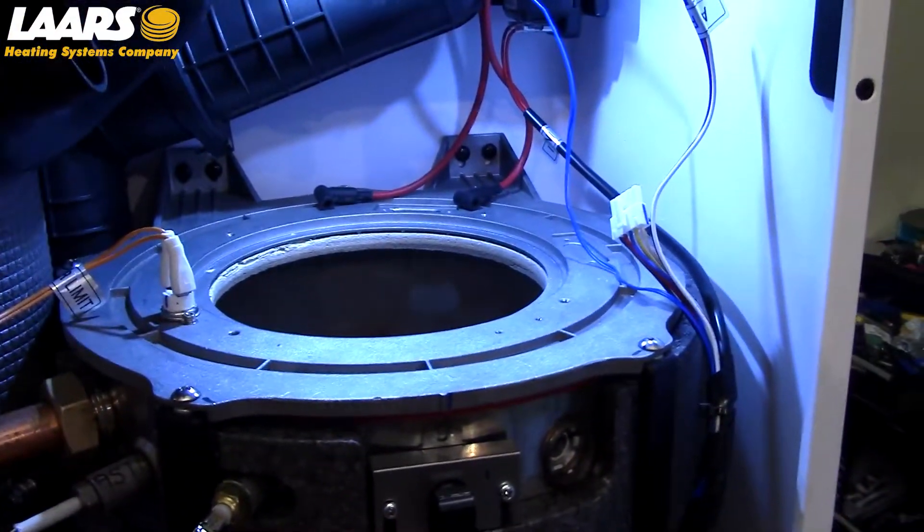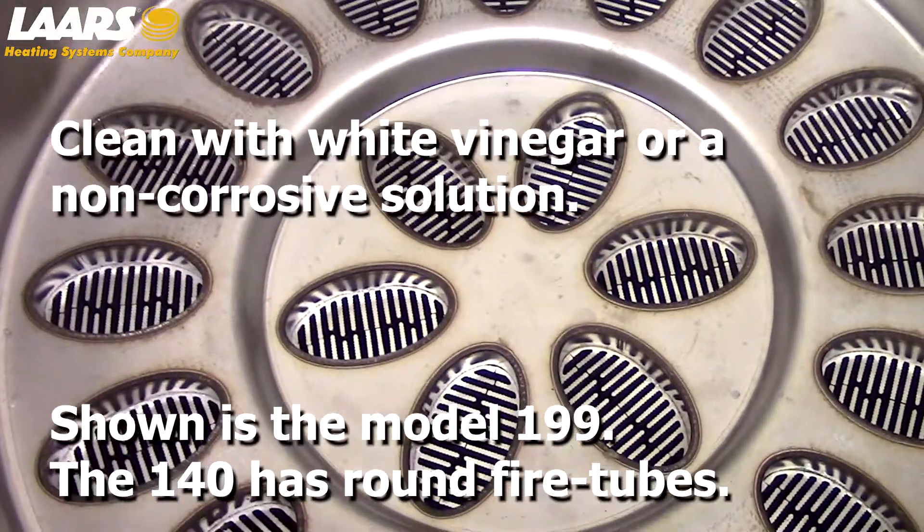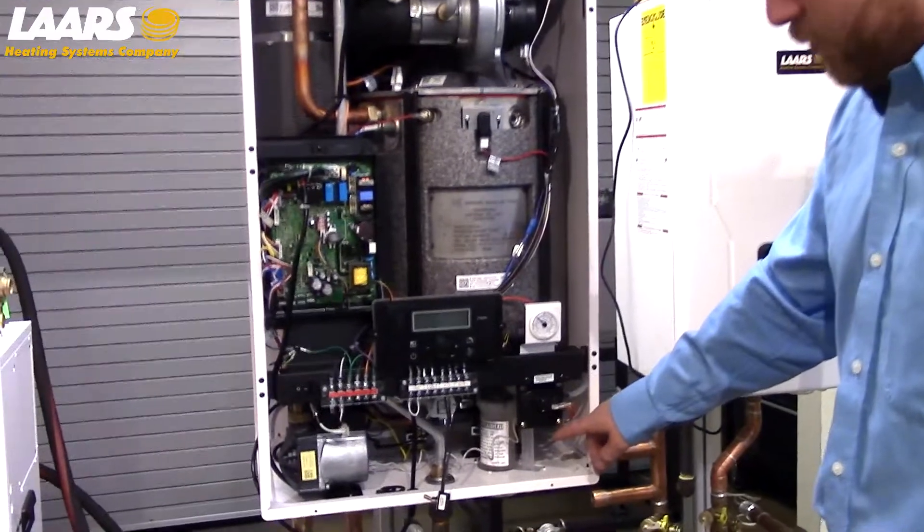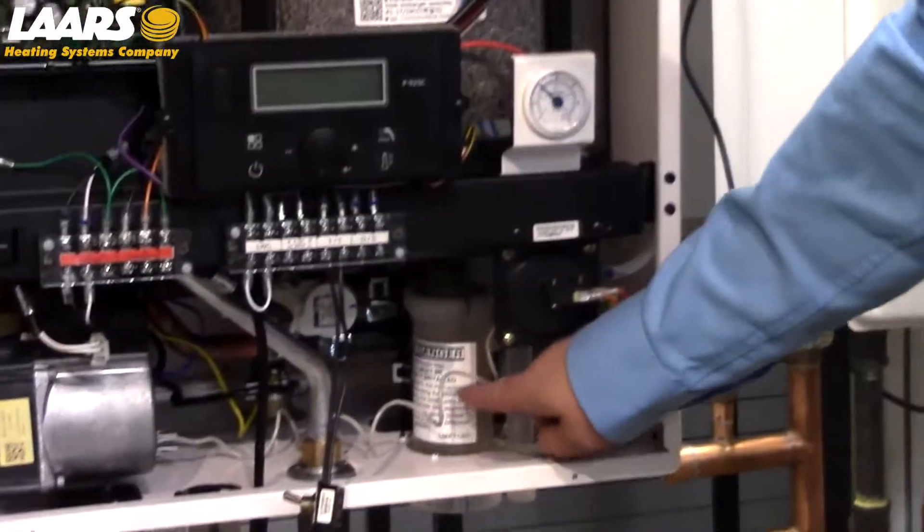At this point, check your heat exchanger. If necessary, clean with white vinegar or a non-corrosive solution. After cleaning your heat exchanger, please also clean your condensate trap.